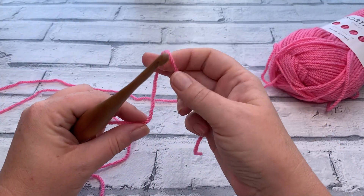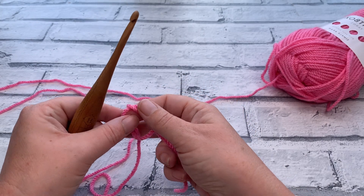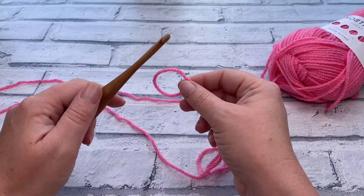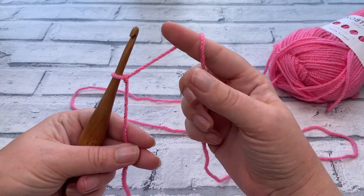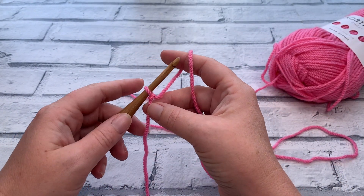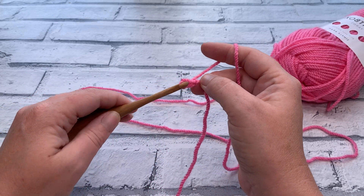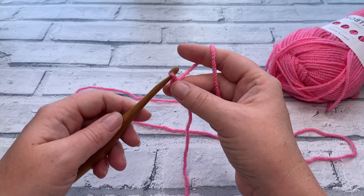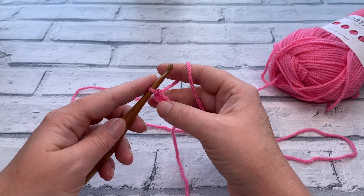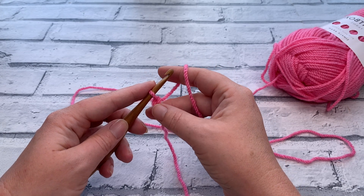We are going to start by making a slip knot. This one is worked in rows, so we're going to make a starting chain. The chain for this eight inch square is going to be a chain of 27. To chain, yarn over the hook and bring that through the loop to create your chains — you need a total of 27 chains. So go ahead and make your chain of 27 and I'll see you in a moment.